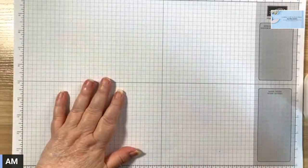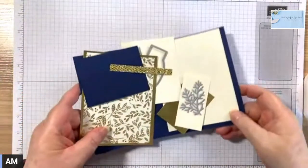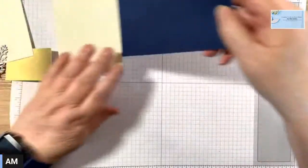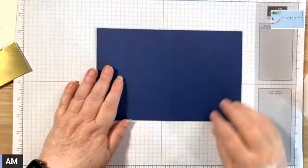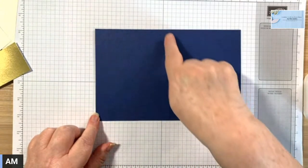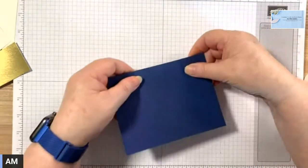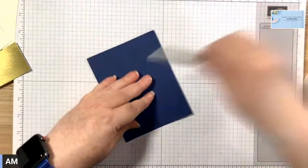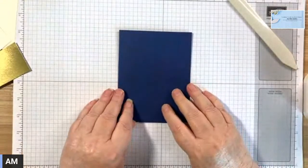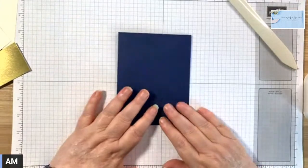So today we're going to be using some new paper and stuff. But first of all, I'm starting off with a Night of Navy card base. It's eight and a half by five and a half and it's scored at four and a quarter. I'm just going to fold that. That's just your normal A2 size card in Canada and the US.